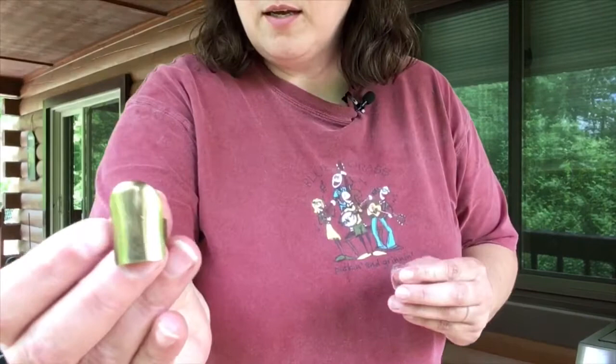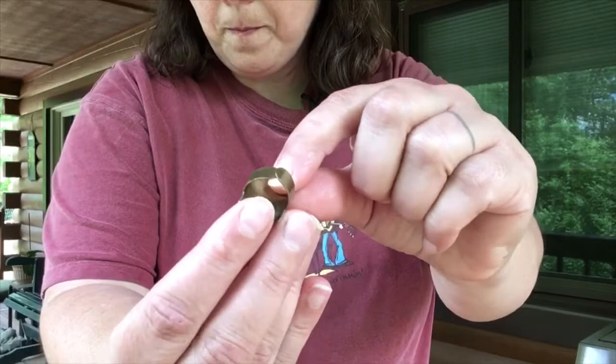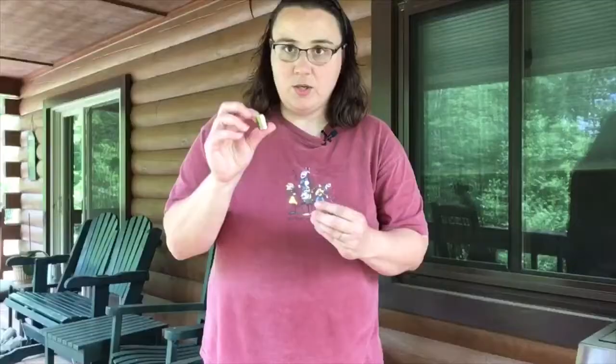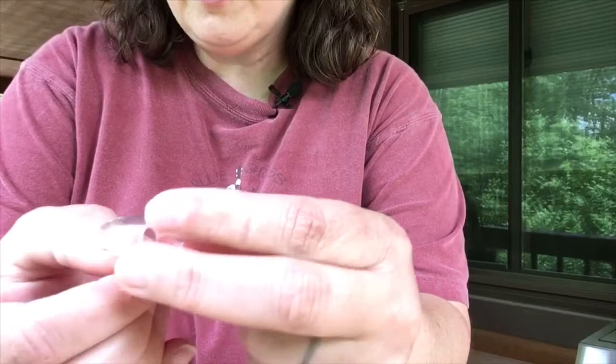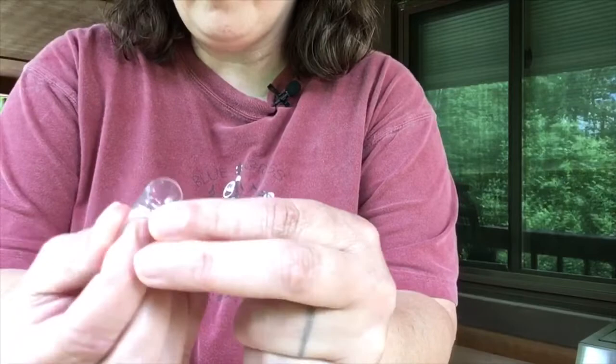There are two different things I've used in the past. First is the Joel Hooks thimble — this is brass, so that gives an interesting sound — and I'll give you links to this stuff down below. The second is the Fred Kelly Freedom Pick, and this is a molded plastic but it's much more durable than regular plastic.